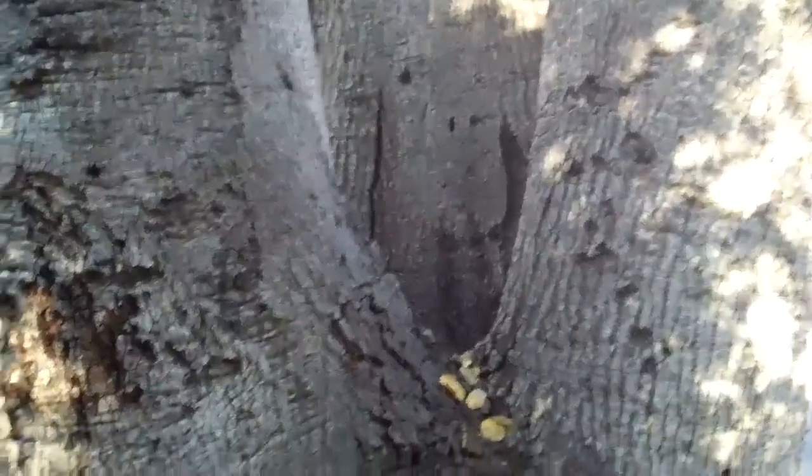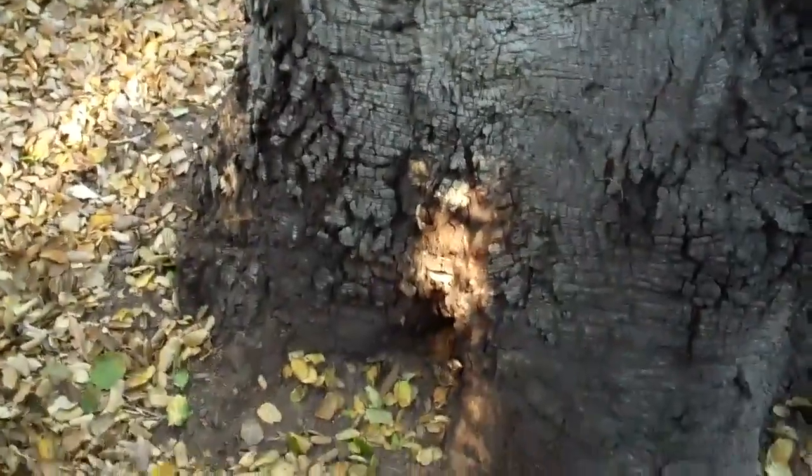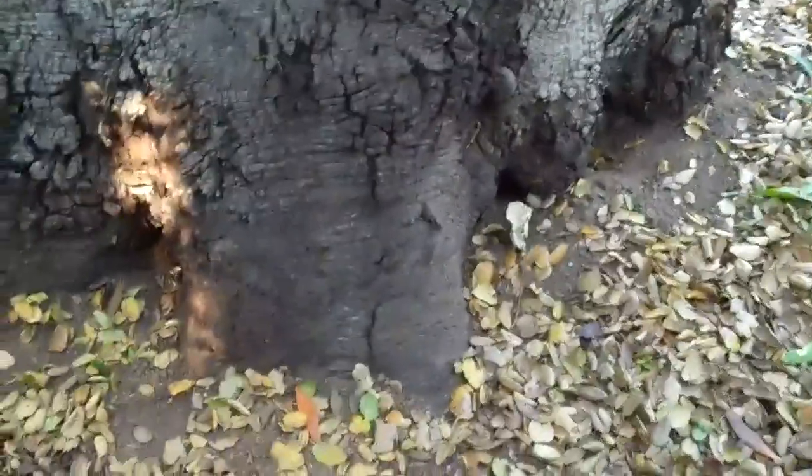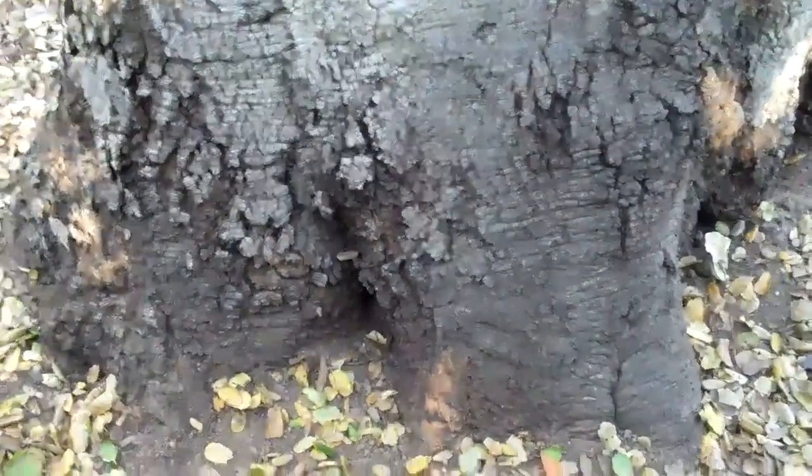Sometimes you're asked to inspect a tree and give your opinion on its safety. When I look at one of these big trees — this particular tree is a coast live oak — the first thing I do is inspect the base. I can see it has a number of roots that appear to be growing in the correct way for a tree of this size.